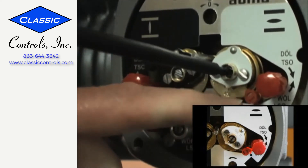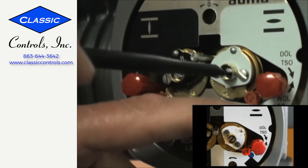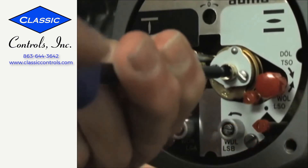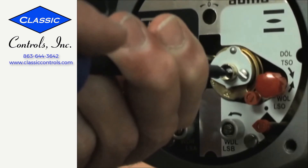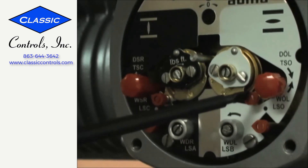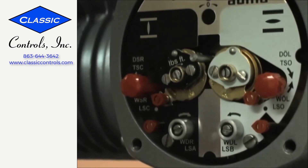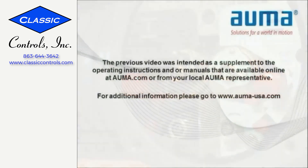I'm going to bring my pointer just around until it points towards my trip mark. If I should inadvertently go one or two clicks too far, just go all the way back around with it, just until my pointer points towards my trip mark and immediately stop turning. Now we can run the actuator either with the hand wheel or the motor to make sure that my pointer comes off. Stop my actuator, and I'll bring my actuator back to the open position. I'll verify that my valve is truly in the open position, and my setting is complete. Thank you.